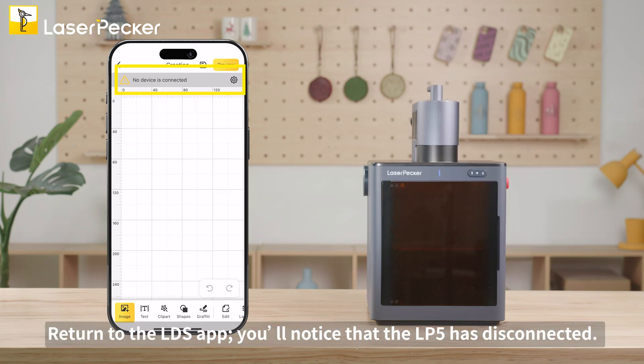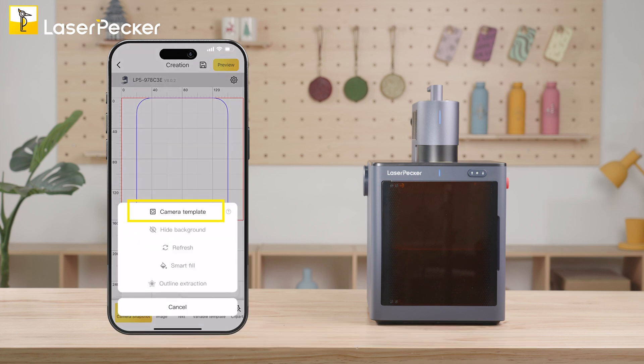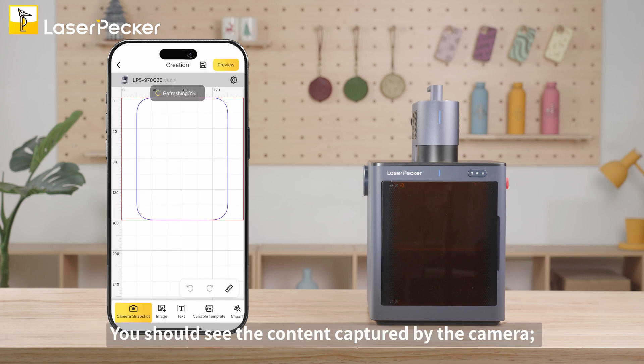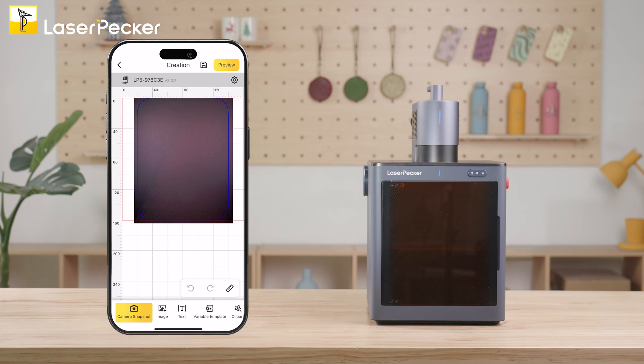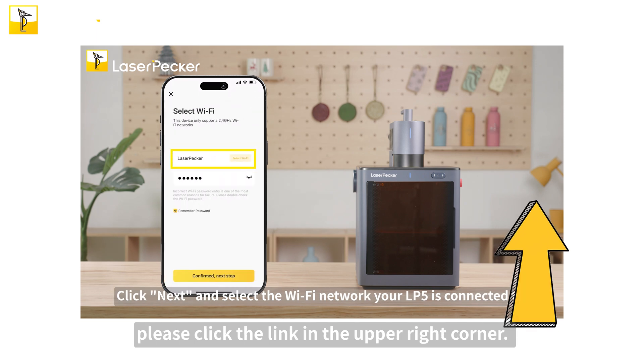Return to the LDS app — you'll notice that the LP5 has disconnected. Reconnect the LP5 and select camera snapshot. Then choose the LP5 template from the options provided. You should see the content captured by the camera; at this point, the camera network configuration is complete. To see the full tutorial on camera network configuration, please click the link in the upper right corner.